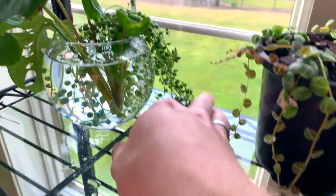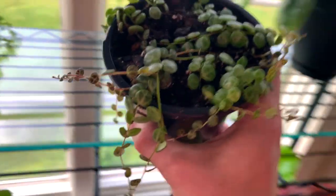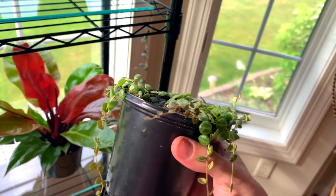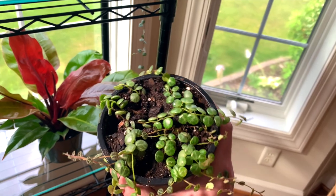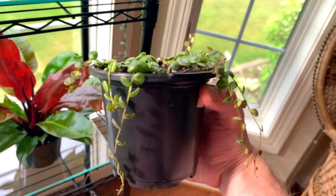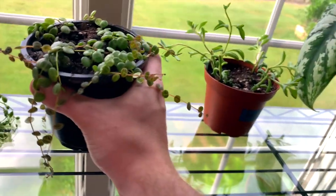And then some string of pearls propagations. These are actually string of turtles that I have right now — I had several one-inch planter propagations, and these are actually four one-inch planters merged together into a four-inch planter. I'll propagate as this grows to kind of fill out the top of that.